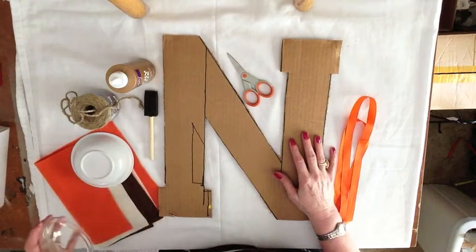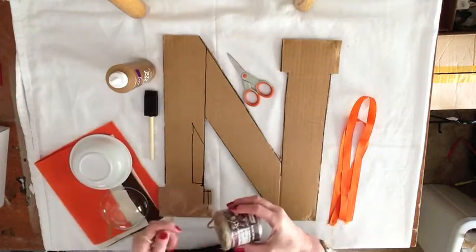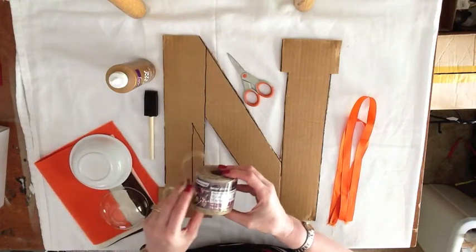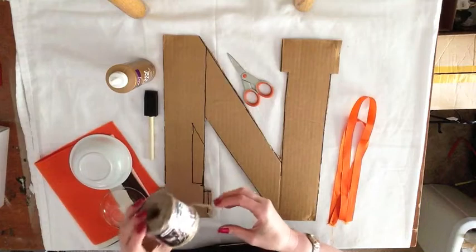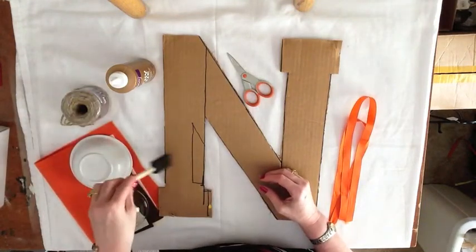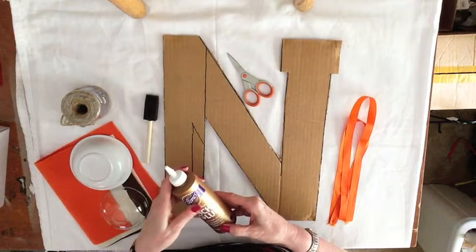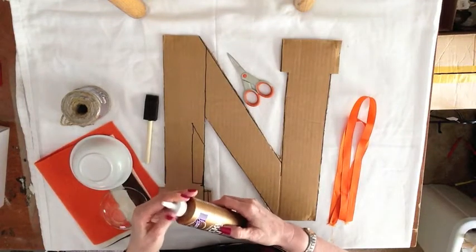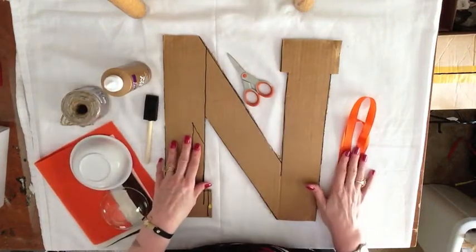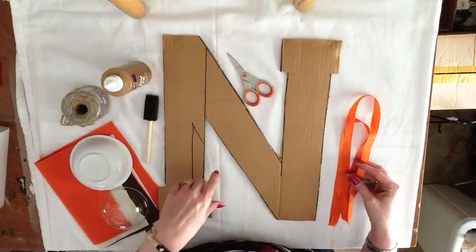You'll also need some fall color felt and a couple of bowls for circle templates, some jute string and jute twine. They sell this at the Walmart craft department, but I went over to hardware and was able to get a little more for like a dollar ninety-nine. I use a sponge brush to smooth out the tacky glue — I use Elaine's tacky glue. I love this stuff and it works great. It's a little tackier than Elmer's glue and it helps keep your string in place. You'll also need some scissors and a couple of fall color ribbons, one for an accent bow and one for the hanger.